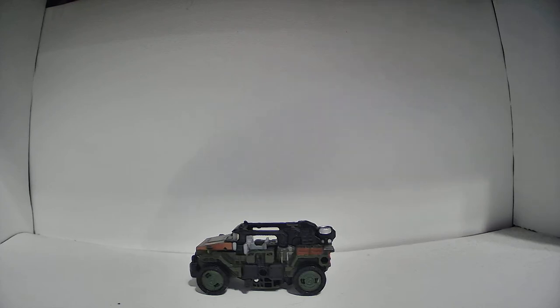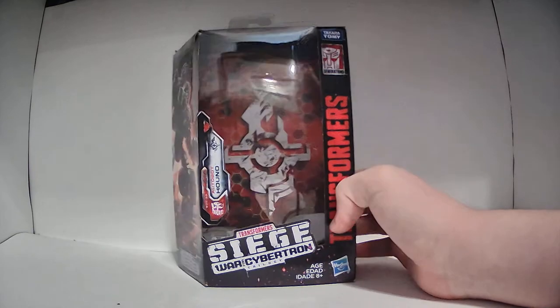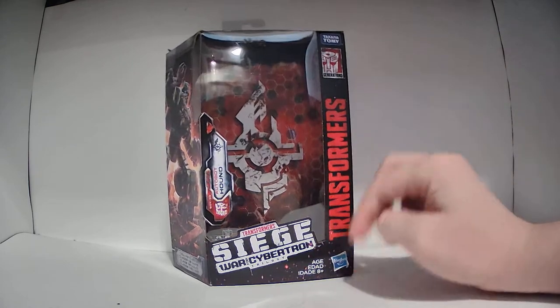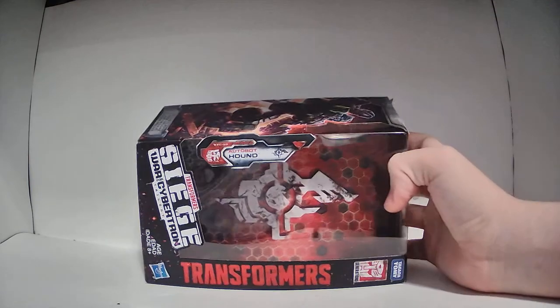Now let's move on to the packaging. So here is the box — it's just the standard deluxe class box. On the front here, it has the Siege logo, the Transformers logo, the Hasbro Takara logo, a little hang tag up there, and it says Autobot Hound right there.